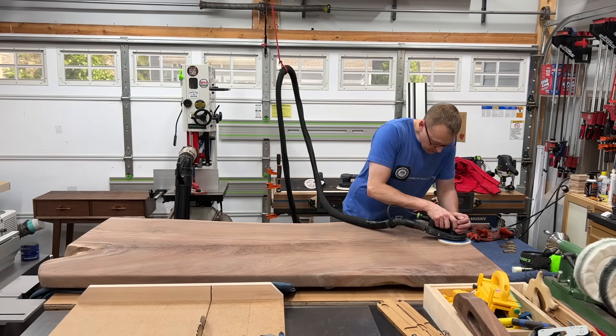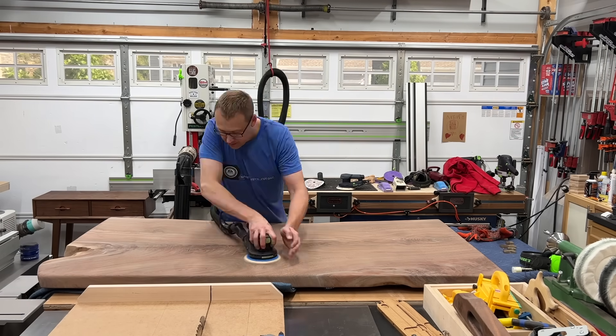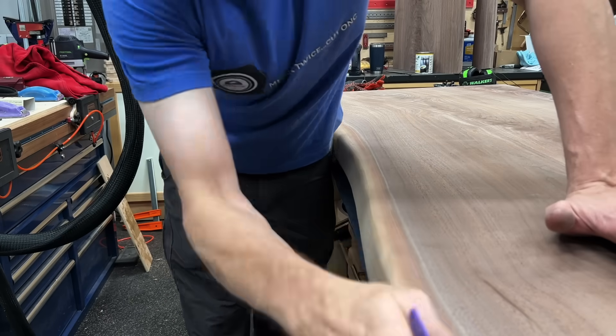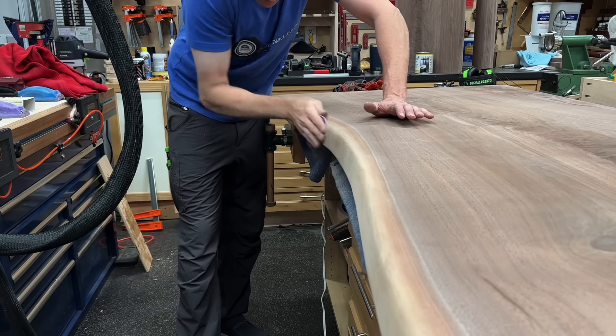As you can see, this slab gets to be a little bit unwieldy by myself, but I was able to manage it hernia-free. And then I went through my sanding process — I went 120, 150, 180, 220. And then I came back by hand with 220, cleaned up any spots around the edges, and took out any sander marks sanding with the grain.